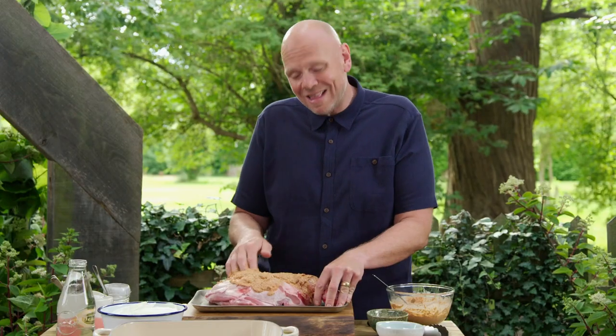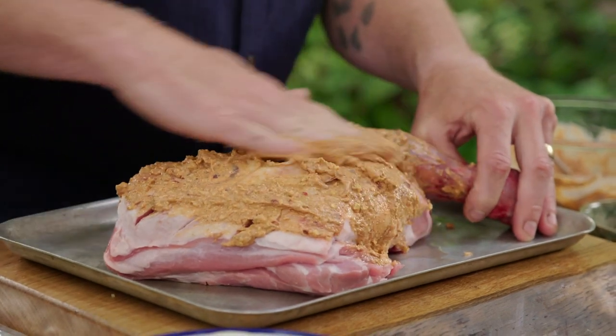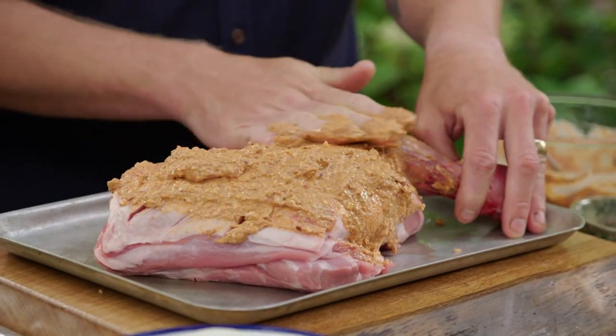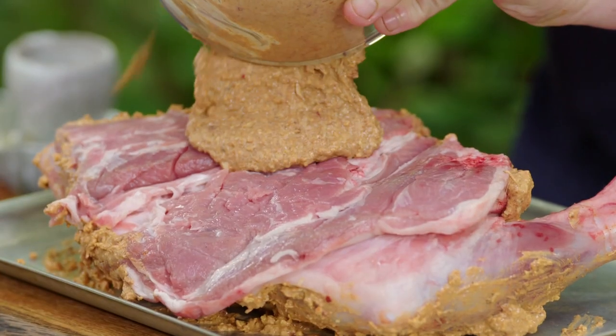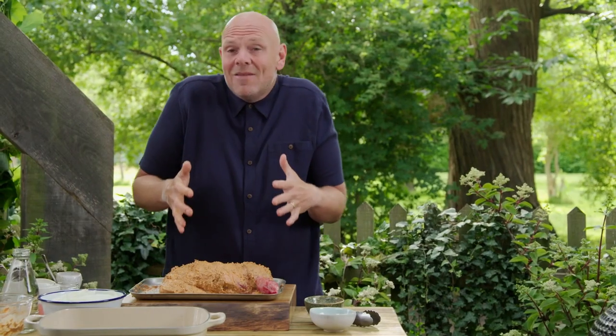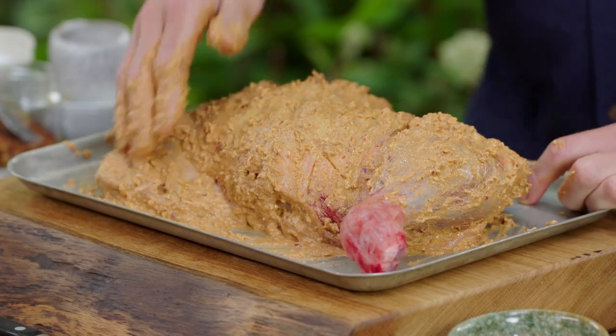Now I'm going to rub in this marinade — make sure you get it right deep into the meat and into those cuts. The bone being in the shoulder of lamb helps to ensure moisture stays in there. Ideally I'd leave this to marinate in the fridge overnight. The longer you leave it in the marinade the better — the more it absorbs and takes on all of those flavours. But I'm just going to get this straight onto the barbecue.